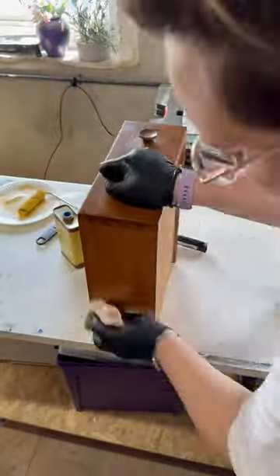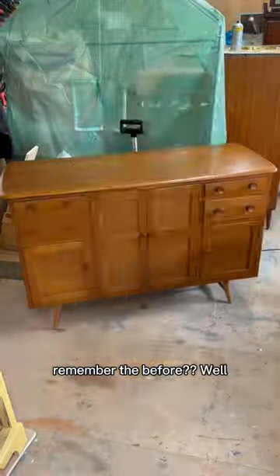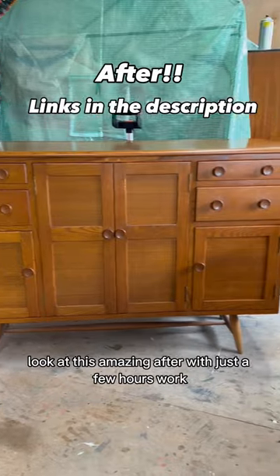Then take another soft cloth and buff that out. Remember the before — look at this amazing after, with just a few hours of work.